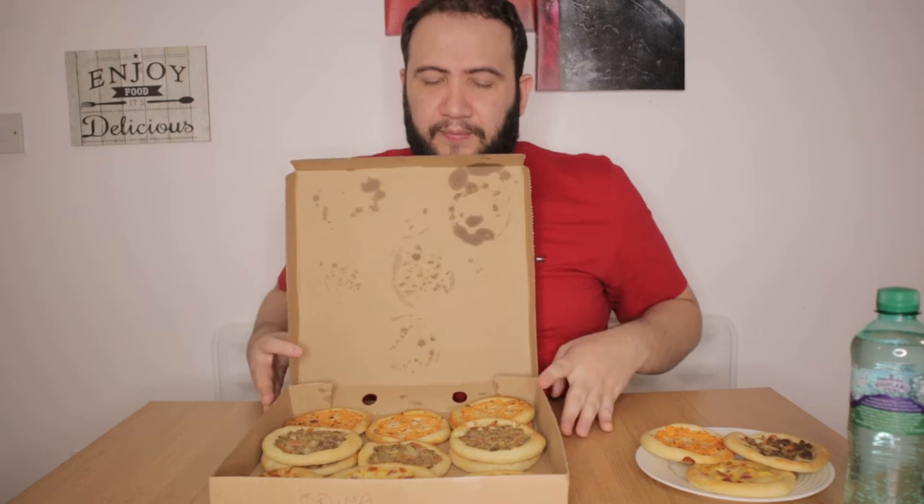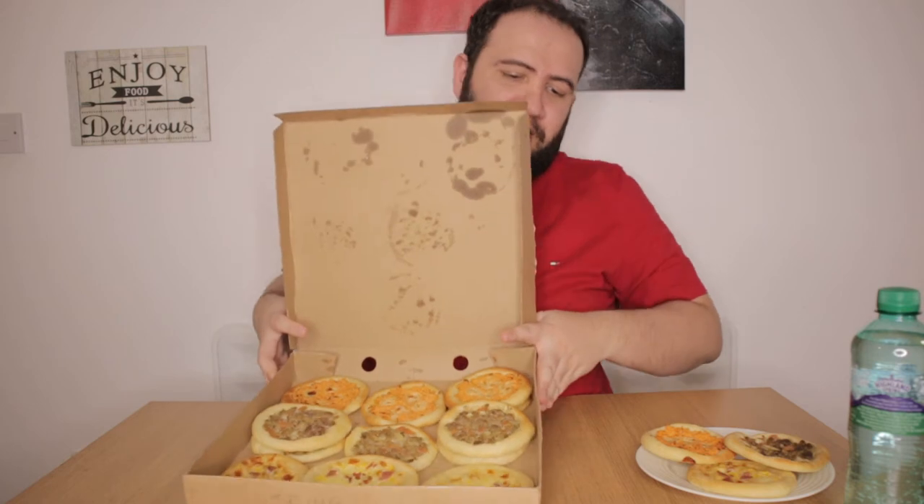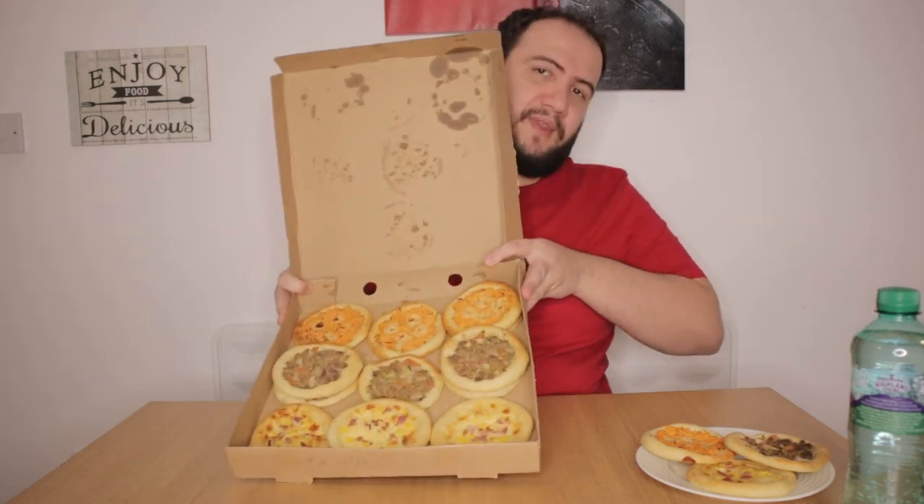I got it from this Brazilian girl on Instagram here in the UK, and she delivers. They came to my house with a box of 30. They cost one pound a piece and they come in this box, so it cost me 30 pounds. Then they charged me four pounds for the delivery, so in total 34 pounds — 34 pounds for 30 of these Esfihas.